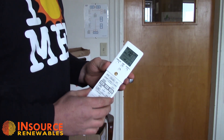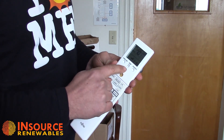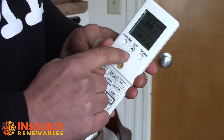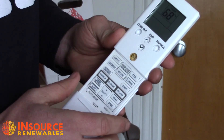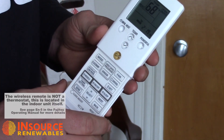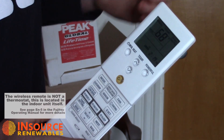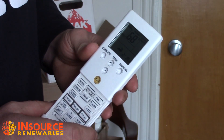We have a good view of the screen here. For temperature control, we can adjust the temperature in the room at the remote control. One point worth mentioning is the remote control is not a thermostat — the unit does not heat or cool the space based on the temperature of the remote control. The thermostat is actually built into the indoor unit. We'll set this at 68 degrees.